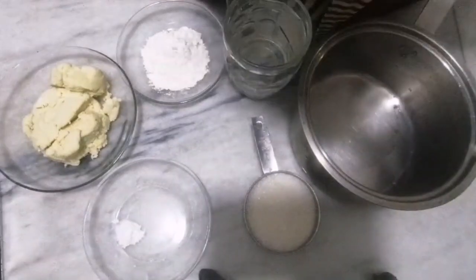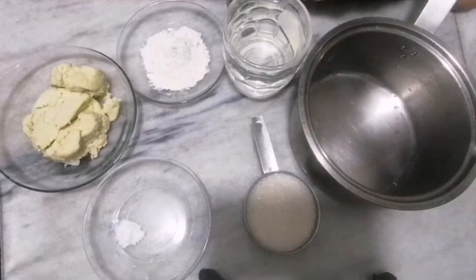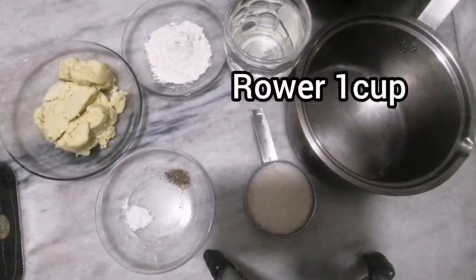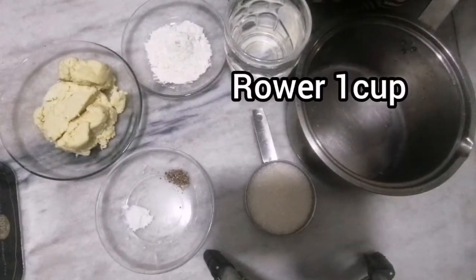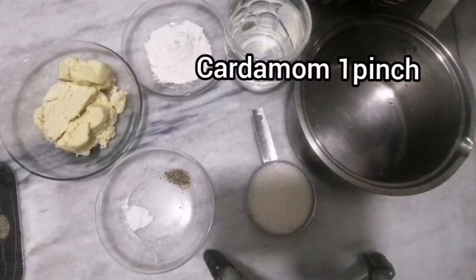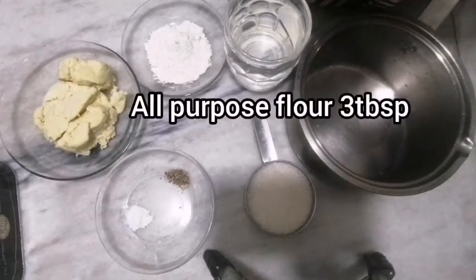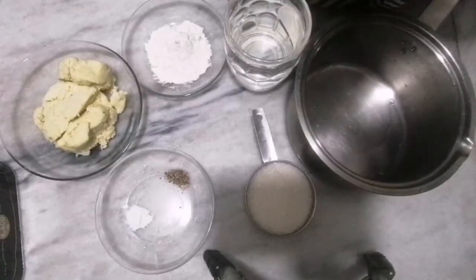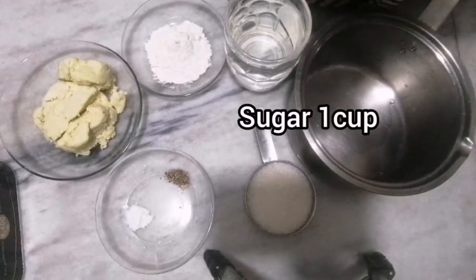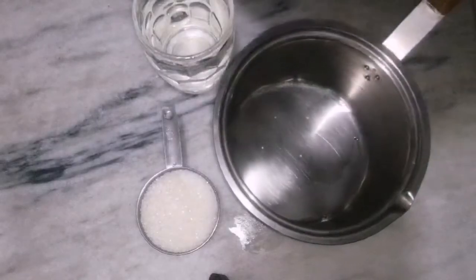Here are the ingredients I will use to make gulab jamun. I am taking one cup khoya, or a little bit more than one cup. I have a pinch of cardamom, baking powder — I will use only one-quarter teaspoon — three tablespoons of all-purpose flour, one cup of sugar, and one and a half cups of water.